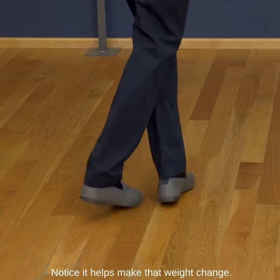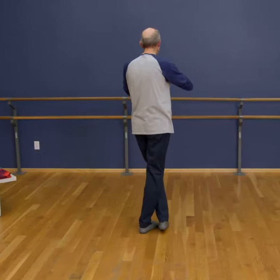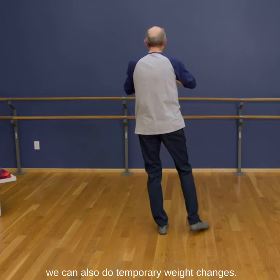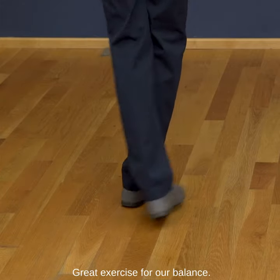Notice it helps make that weight change if we bring the foot fully underneath us. We can also do temporary weight changes — great exercise for our balance.